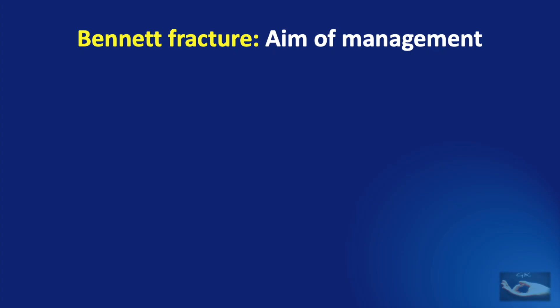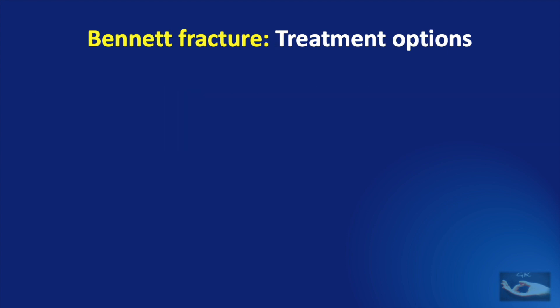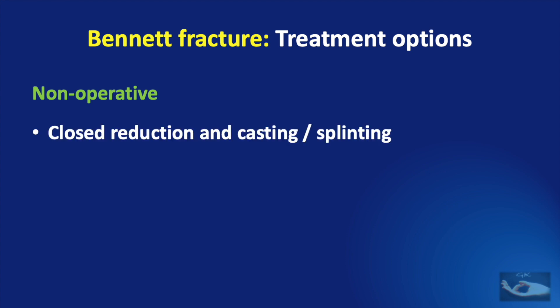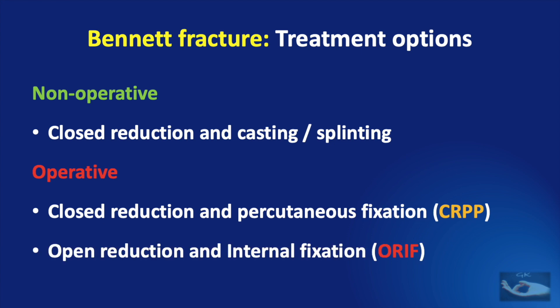When we consider the aims of management of a Bennett Fracture, though anatomic articular restoration is important, more important is the reduction of the dislocation. To achieve this we have a few treatment options. The first is non-operative management — closed reduction and application of cast or splint. Operative methods include closed reduction and percutaneous pinning, or open reduction and internal fixation.